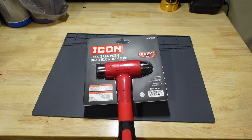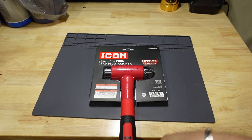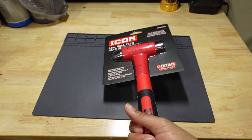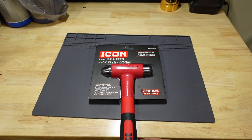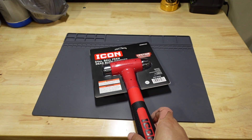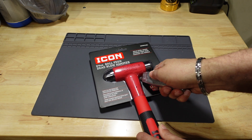One thing about the packaging that throws me off: when I see this hammer on my bench, I expect the hammer face to be facing this way, but this is actually the back of the package. The hammer face is facing the other way, which just throws me off a little bit. That's just a personal observation — anyway, let's go ahead and open this up.